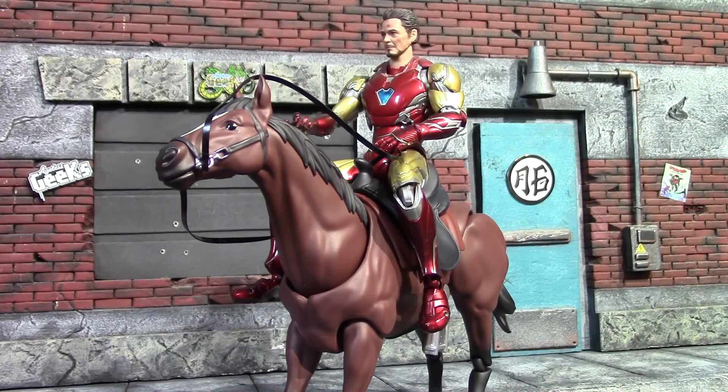For a Figma figure the price wasn't too bad, and I think a lot of people will be able to get a lot of cool shots with this horse. That is my look at the Figma chestnut horse — I hope you guys enjoyed this unboxing review, and I will see you guys next time. Have a good one, bye for now.